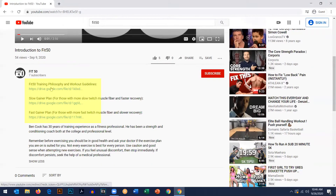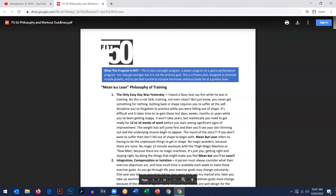When you go to the links — for example, the philosophy and workout guidelines — it comes up for you. Then you can download that to your pad, your phone, or to your computer to read through all of it. Please do read through it, because just going through a program without understanding why you're doing it doesn't make a whole lot of sense.